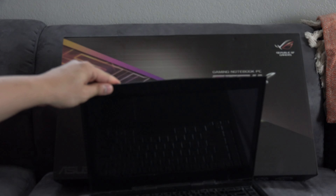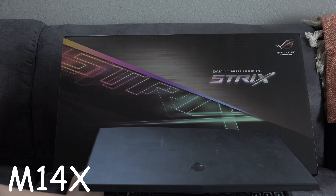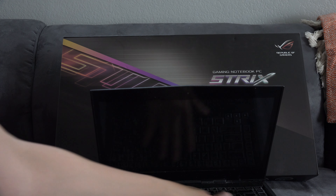This laptop is the Alienware — this is actually an older model, this was the M14X. This model came out back in 2012, super dusty, super old.